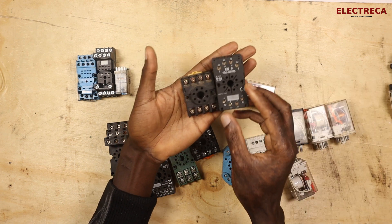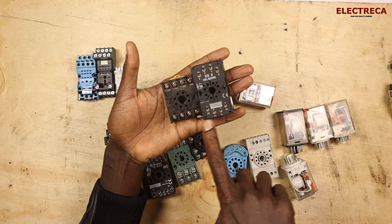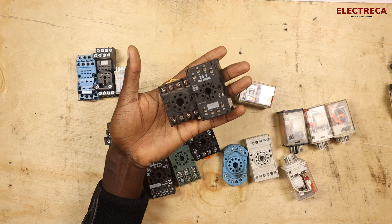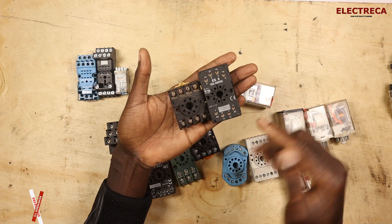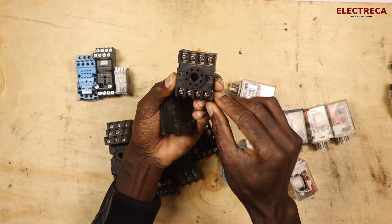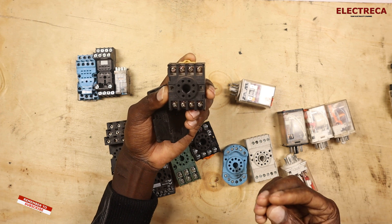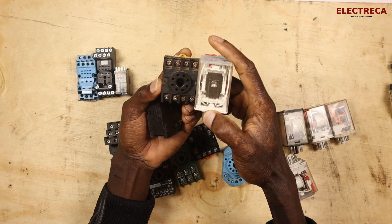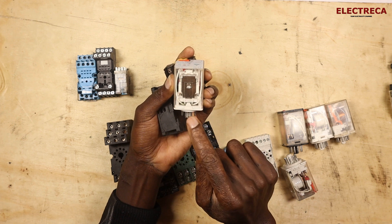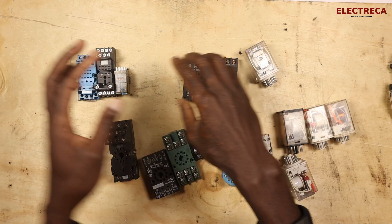Most bases will clearly indicate the supply contacts A1 and A2, and then pins 2 and 7. No matter the appearance or brand, they will always have these numbers clearly marked. On this common one, you have 2 and 7, and you already know that 2 and 7 are the coil contacts. If you look at the diagram on this relay, you can clearly see that pin 7 and pin 2 are for the relay coil.